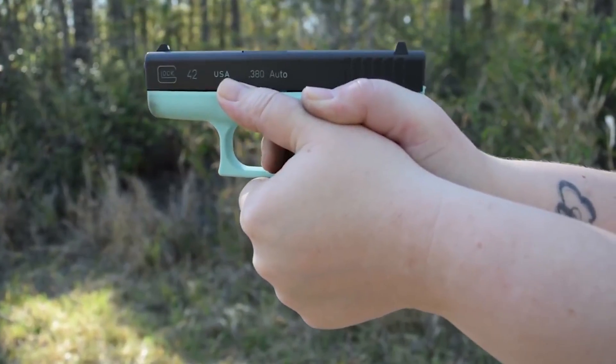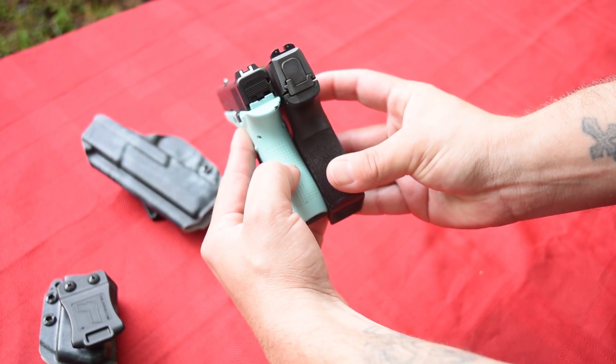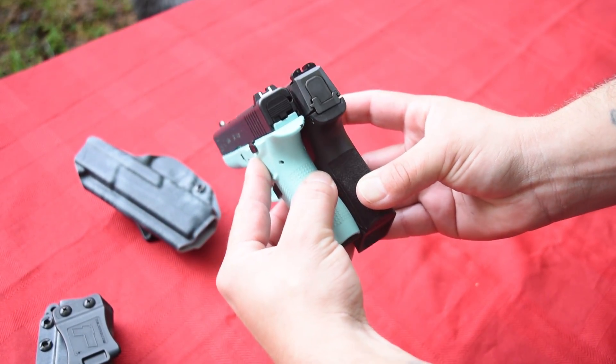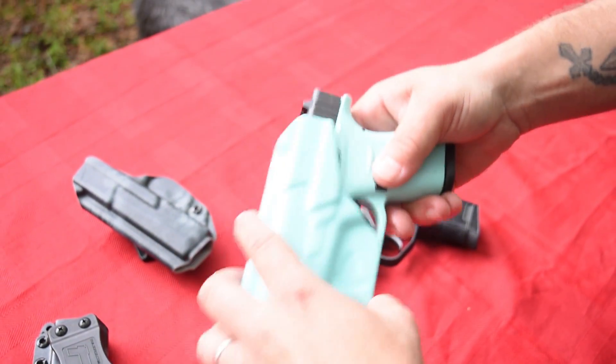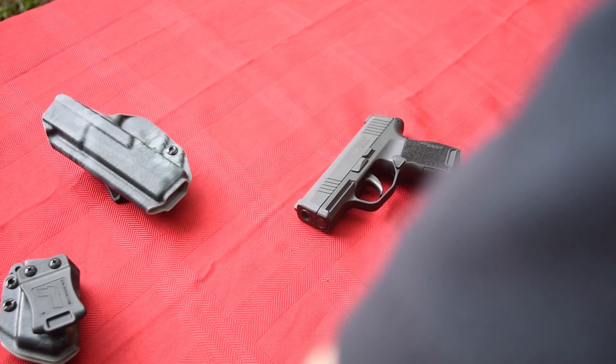The Glock 42 is really thin. The SIG is right at an inch. I think the Glock — I'll put it on the screen — but it's like .86, so right under an inch. This one's at an inch. But very close. Glock 42, great little carry gun, one of Mrs. Headshot's favorite guns.